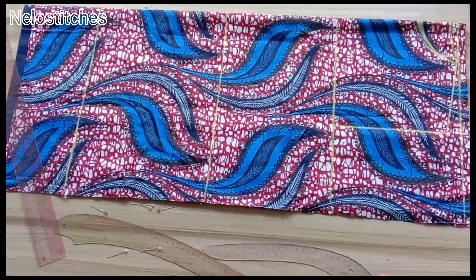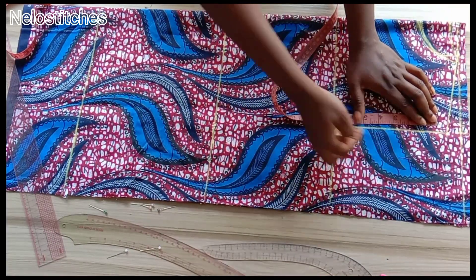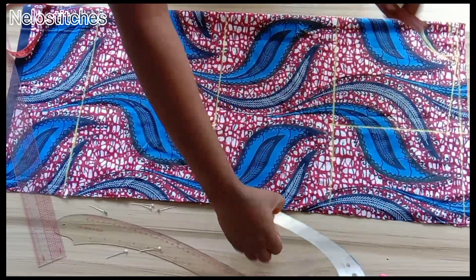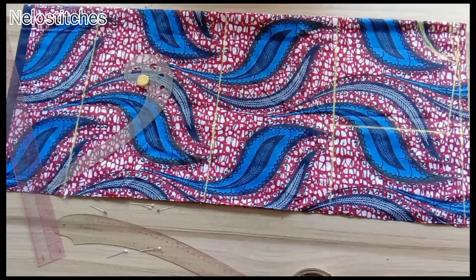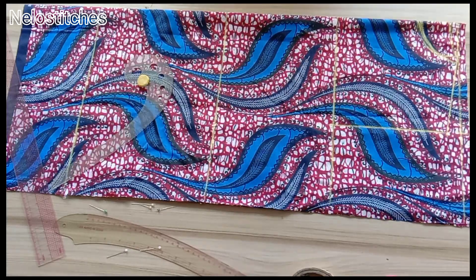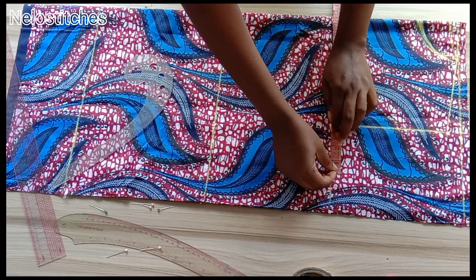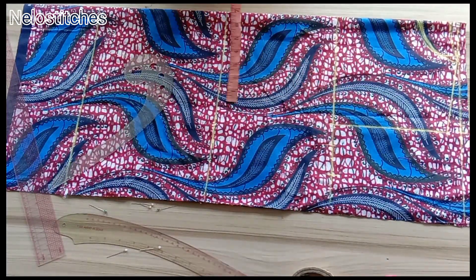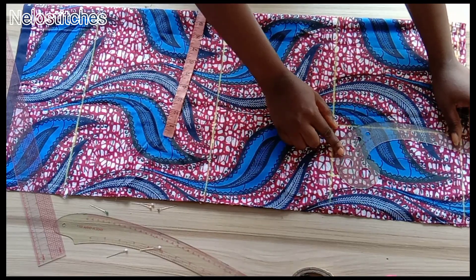Next I'm going to take my bust circumference, divide by four, plus one inch for ease and one inch for sewing allowance. If you want more ease you can add that. My bust measurement divided by four is 9.75. 9.75 plus one inch for ease, plus one inch for sewing allowance. If you add one inch for ease, you're automatically adding four extra inches to your total measurement; if you add one and a half inches, you're adding about six extra inches. Now I'm going to curve the armhole.